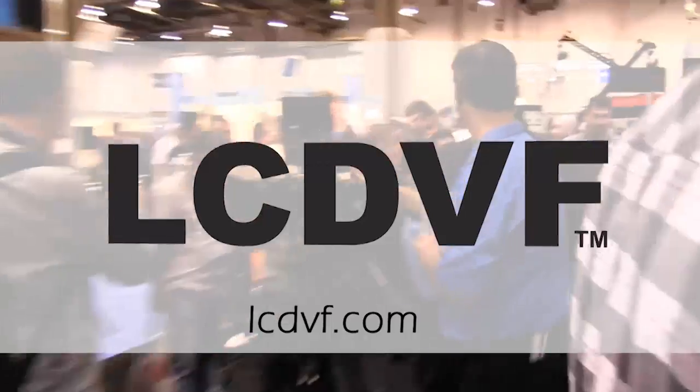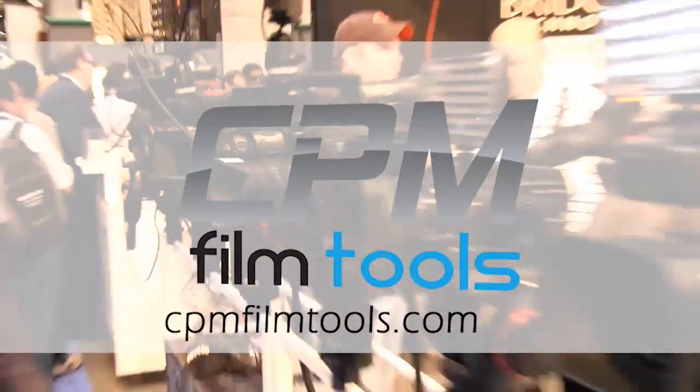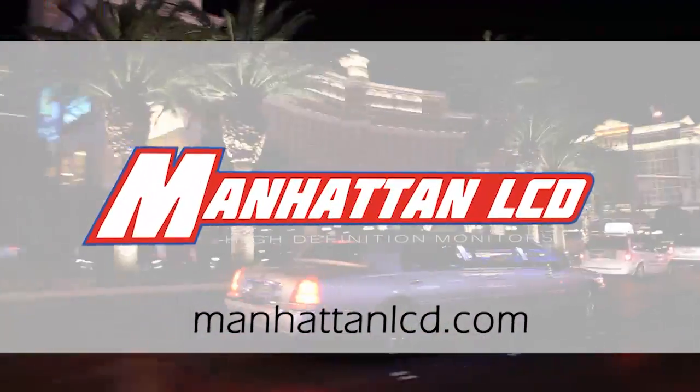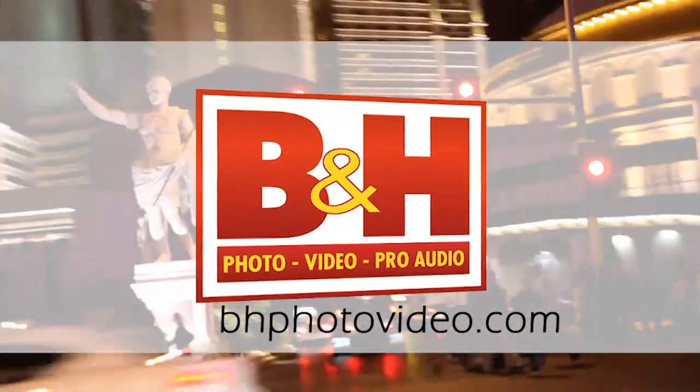NextWaveDV's coverage of NAB 2011 is made possible by LCD Viewfinder, the essential accessory for DSLR video; CPM Film Tools, your lightweight solution for caging the beast; Manhattan LCD, the affordable solution for high definition monitoring; and B&H, the professional source for photo, video, and pro audio.